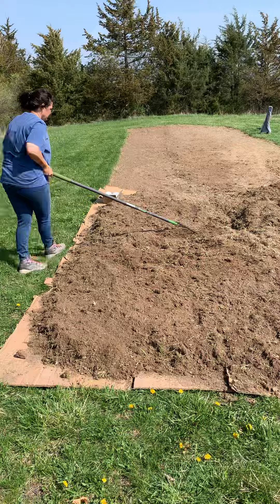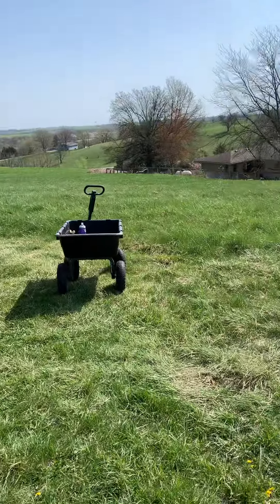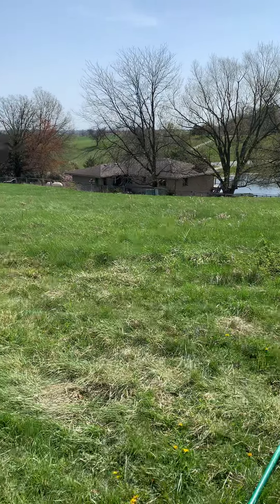It's April 19th. We've been in our new home in Iowa for about three weeks.